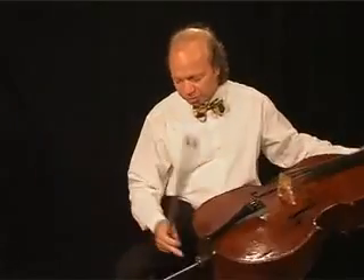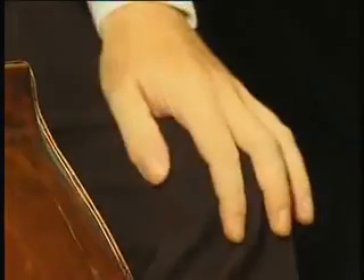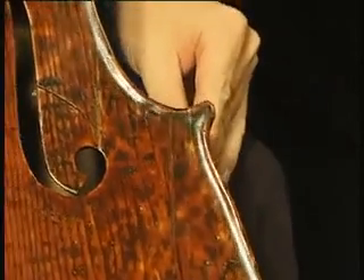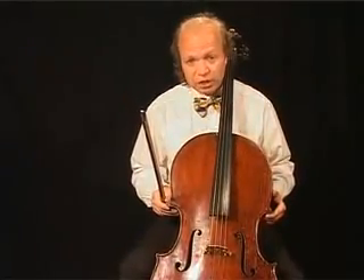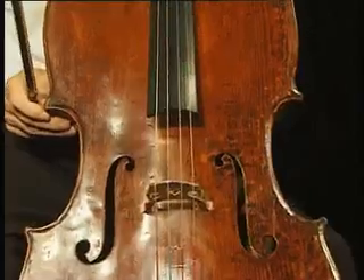Now, you sit down comfortably on a simple chair and pull out the end pin so that the left knee can disappear behind the lower edge of your instrument. Make sure that you are able to move slightly. Don't sit rigidly and motionlessly. Also, do not put the cello in a hundred percent vertical position — just turn it a little bit.